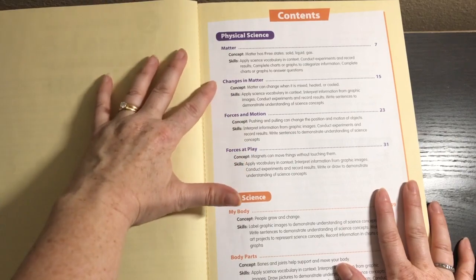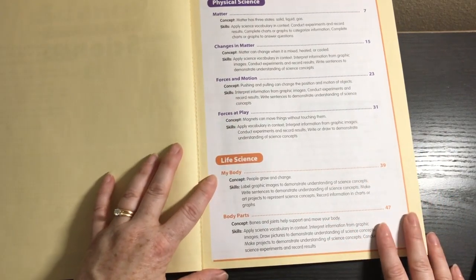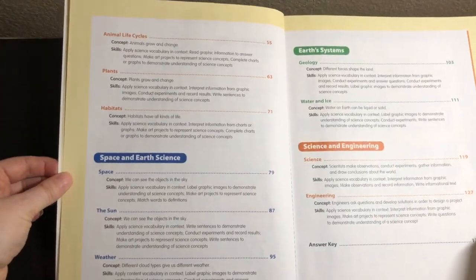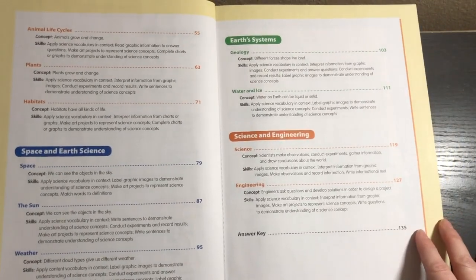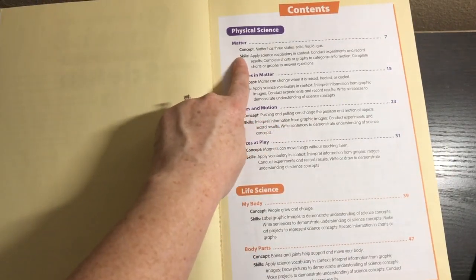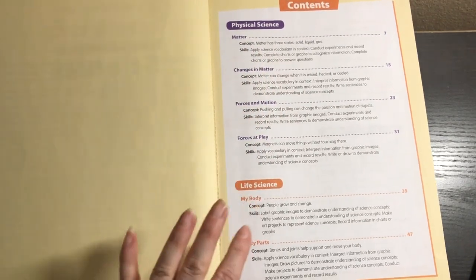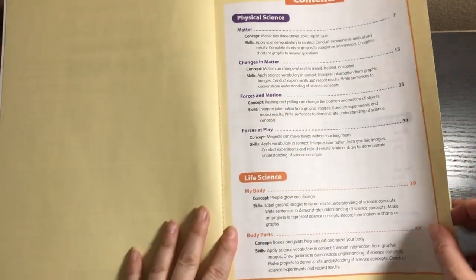Under each unit, we have different concepts like matter, changes in matter, forces in motion, forces at play. Under life science, we have my body, body parts, animal life cycles, plants and habitats. Under space and earth science, we have space, the sun, and weather. Under earth systems, we have geology and water and ice. Under science and engineering, we have science and engineering. You'll notice that under each topic, we have the concept and the skills that are being used, which is really handy to see what concept you're working on.